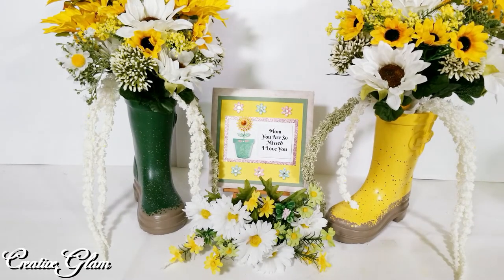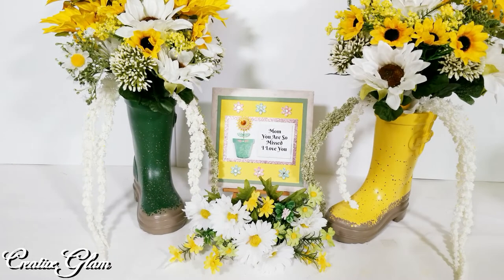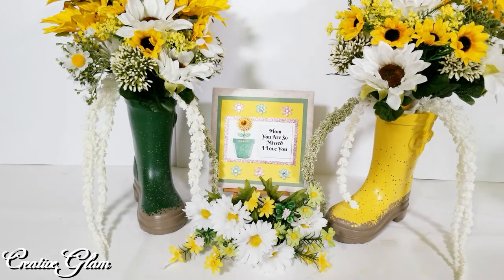My plaque goes in the middle. I bought a tile from Home Depot and did it like a greeting card — I didn't decoupage, I took decorative paper and attached it to the front. I added my sentiment along with some embellishments I had from previous projects. It says: 'Mom, you are missed. I love you.' A tribute to my mom.